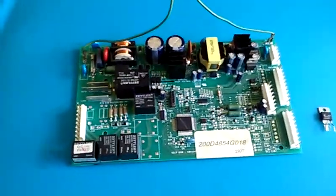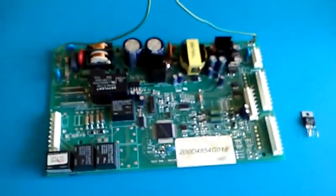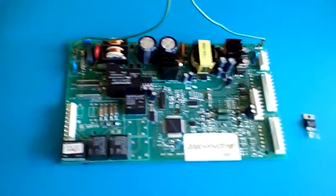If you know what you're doing, you can figure things out pretty easily without a schematic. So here's our power supply section right here.